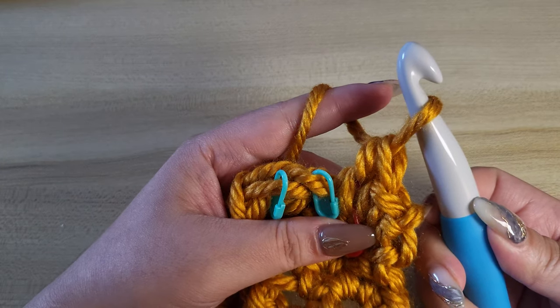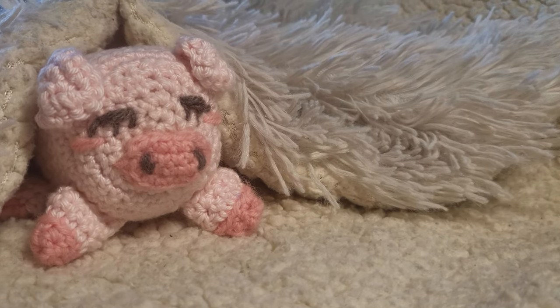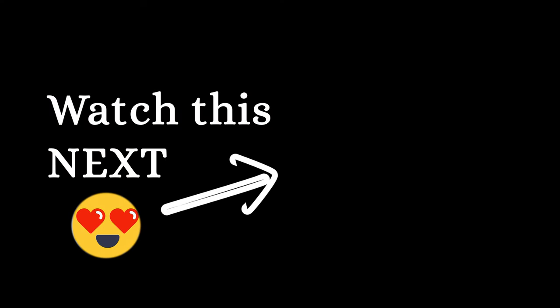That's it! Hope this tutorial helps you. Click here to watch my other crochet tutorials and free patterns.